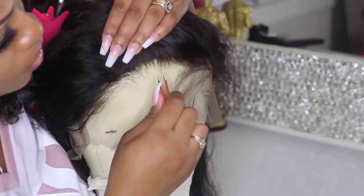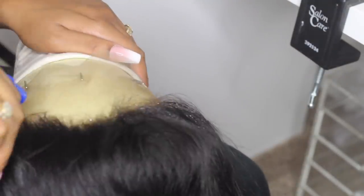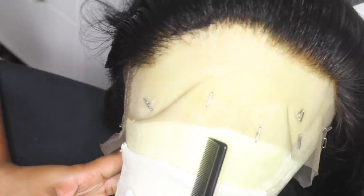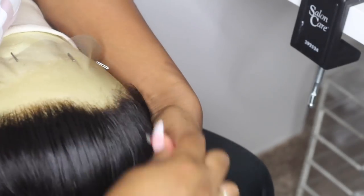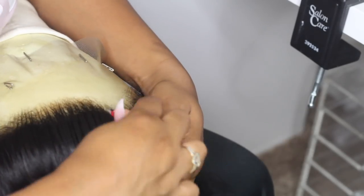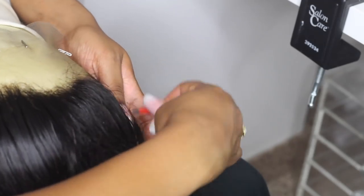Going in an upward motion just looks more natural to me. This mannequin head keeps sliding back, so I'm going to put it in my lap. This is what one side looks like when it has been completely tweezed, and this is what the other side looks like when it has not been touched at all. I'm just going to continue to pluck around the hairline, following the dips in the lace.